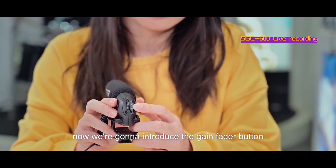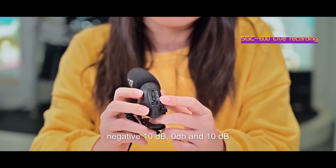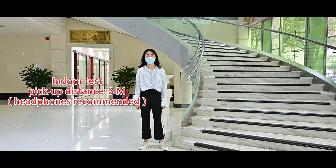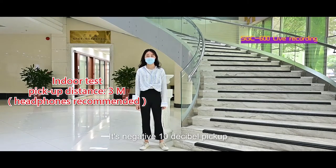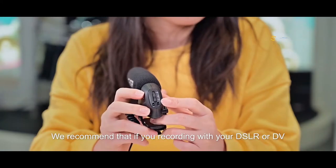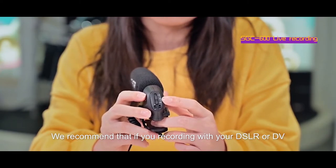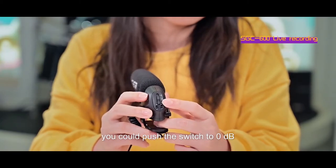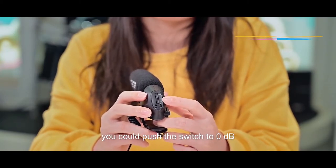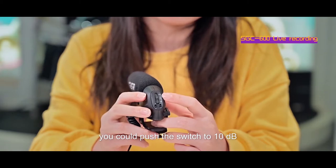Now we're going to introduce the gain fader. We have three gain faders: negative 10dB, 0dB, and 10dB. It's negative 10dB pickup. It's 0dB pickup. It's 10dB pickup. It's recommended that if you're recording with your DSLR or DR, you could push the switch to 0dB, but if you're recording with your phone, you could push to 10dB.